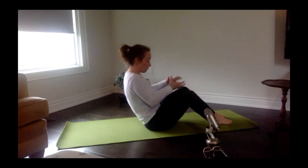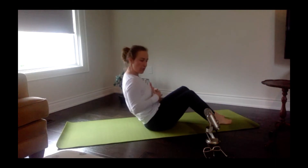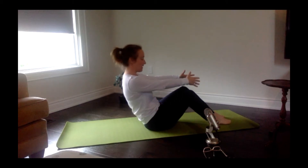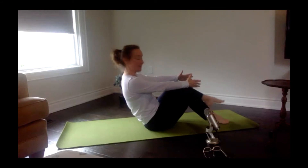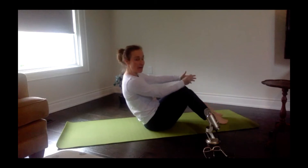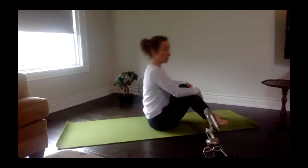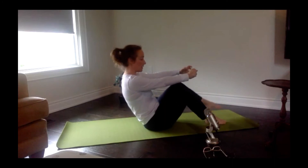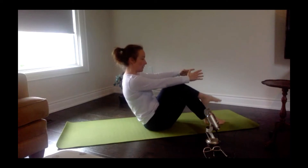Pull the belly button in, tuck the tailbone under, roll past those sit bones and just hang out there — really concentrating on pulling the belly button in, wrapping those ribs around for nice deep support, like cinching a belt in. From there, take your hands and just float them above the knees. Float one foot off the ground as you exhale, inhale to come back down. Exhale, take the other foot up and down — alternating side to side. If at any point your back says no thank you, come out of it, take a little break, and go back in if you need to. Last four, three, two.